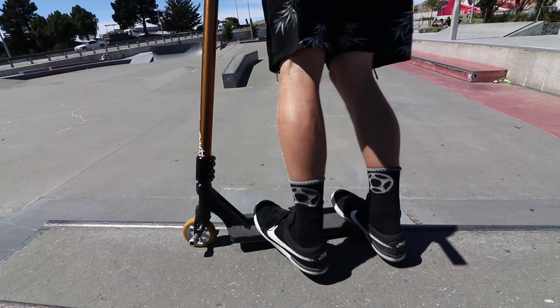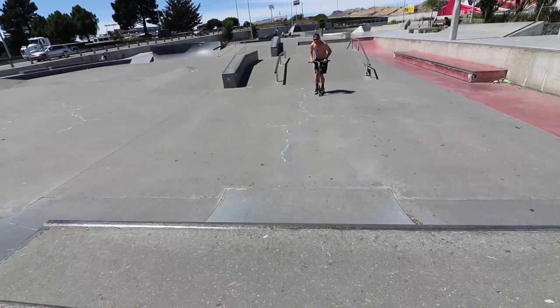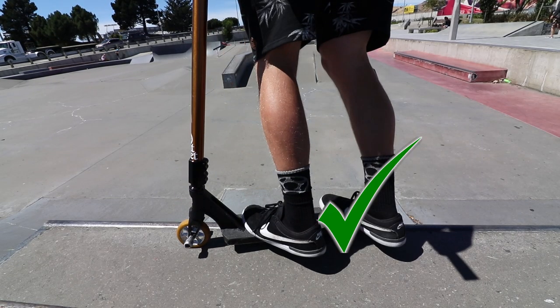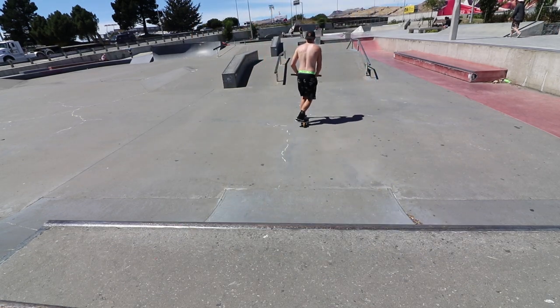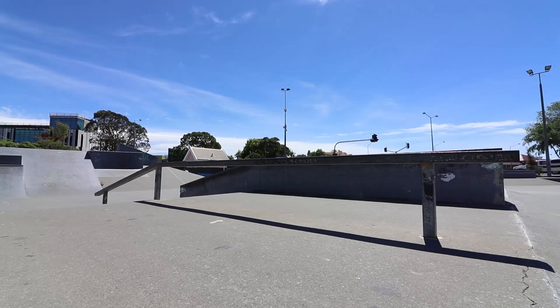The feeble slide is definitely the easiest one of them all. Once you master the feeble, it's important to not use your heels. Once you stop dragging your heels, your grind is going to look ten times as good. After you've got that feeble slide down, you can take it to a rail and start practicing board slides, but that's a lesson for another day.